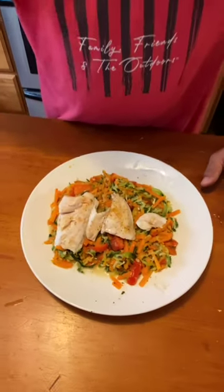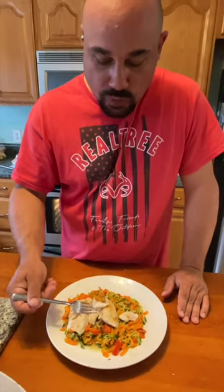Absolutely delicious. Let's try this walleye. We baked this at 350 for 14 minutes. Yes sir.